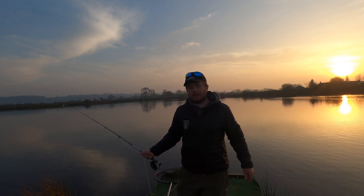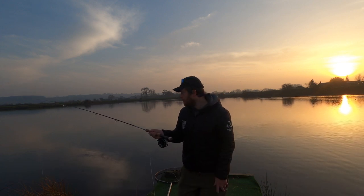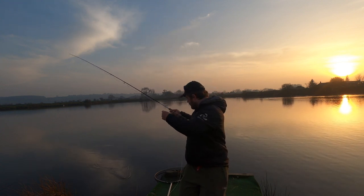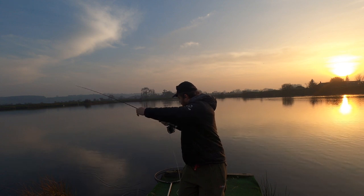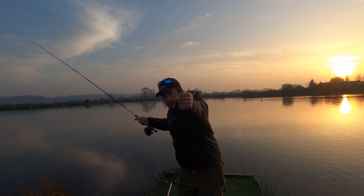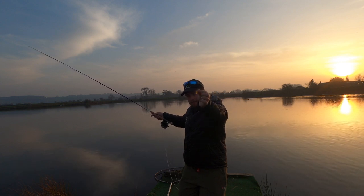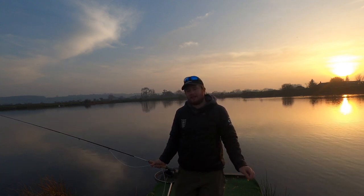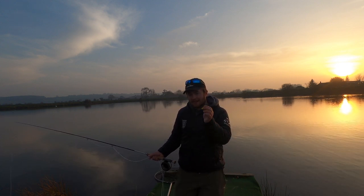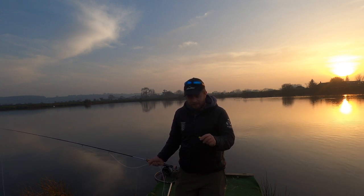Hi everyone, thanks for joining us for another Elite Flies video. I'm Sam Bailey. This is a little video on how to fish the leaded blob. My leader is five pound fluorocarbon, about twenty foot, and a sunburst leaded blob on the point, size ten. This fly was introduced — I think by a magazine actually — about 15 years ago. I believe it was Peter Appleby that invented this approach.